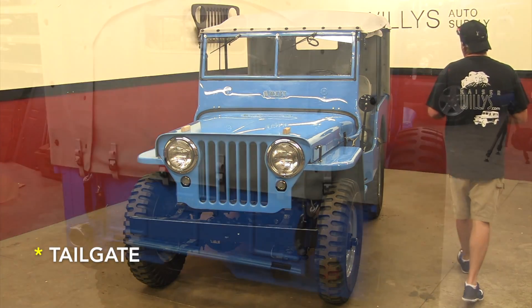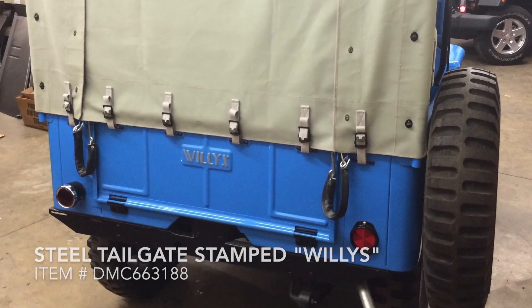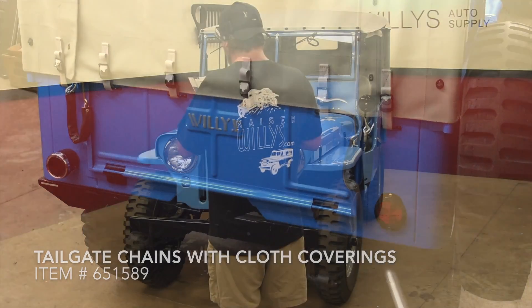It has a tailgate. The MBs and the GPWs did not have tailgates — the CJ-2A introduced the tailgate into the Jeep world.